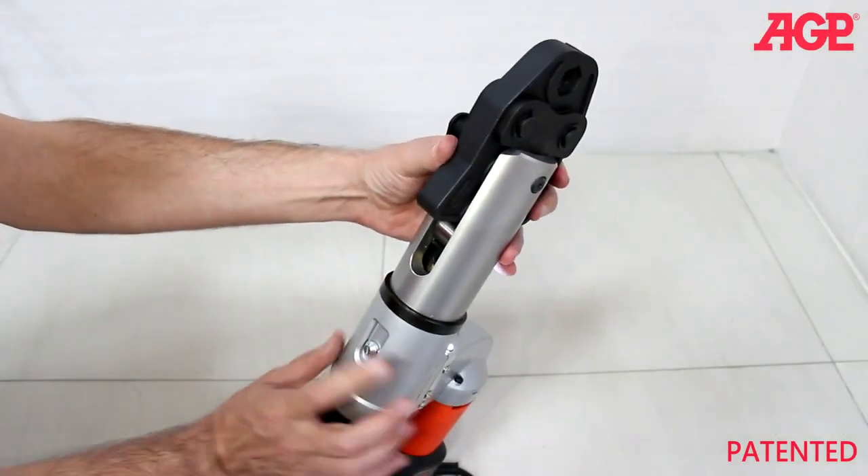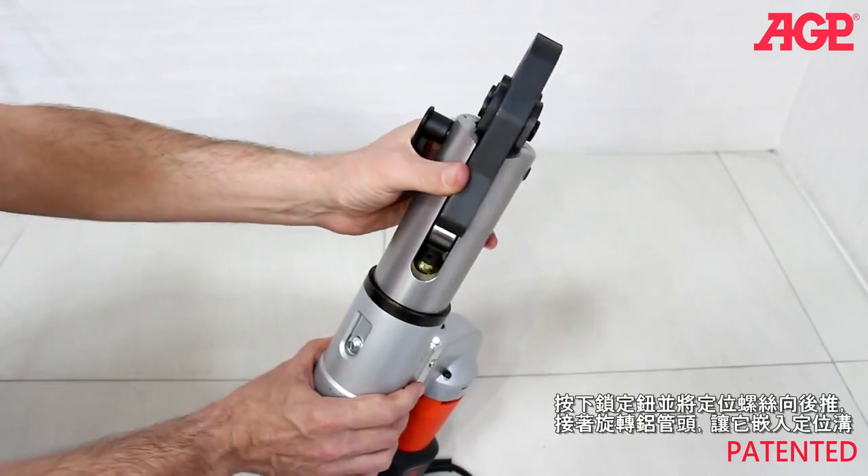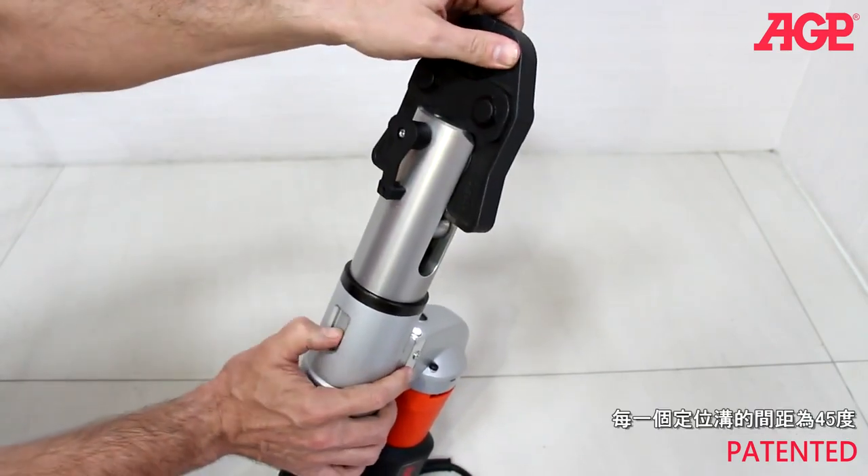The head can be rotated. Press the lock button back to rotate the head and allow it to snap into its detent. There is a detent every 45 degrees.